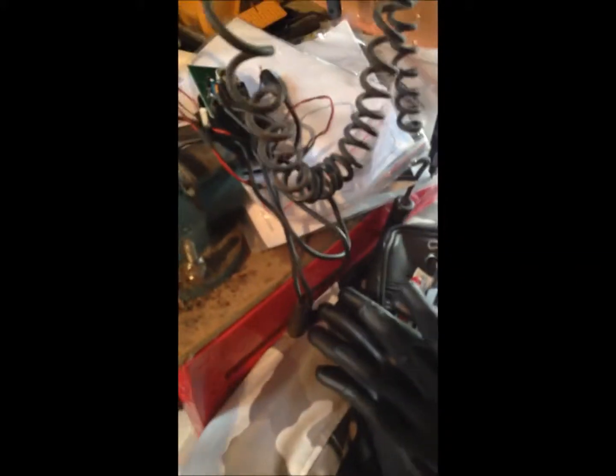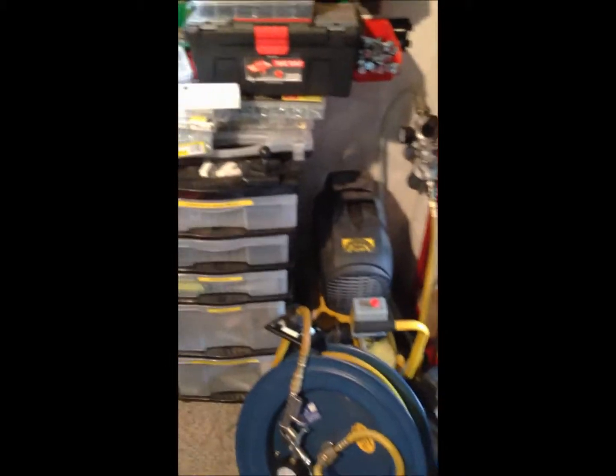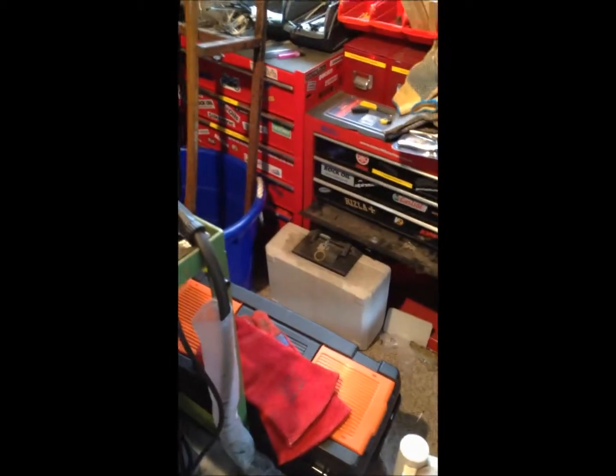Good afternoon, ladies and gentlemen, and welcome to Adventures in Welding. My name is Ken Haylott, and I am the proud owner of a welding bench bought off eBay.